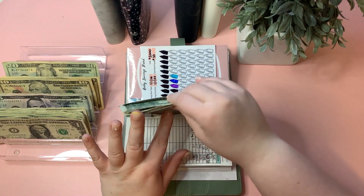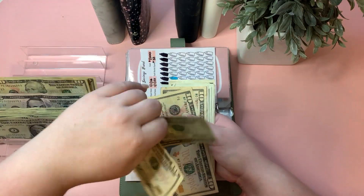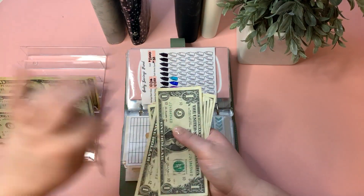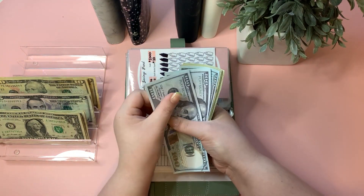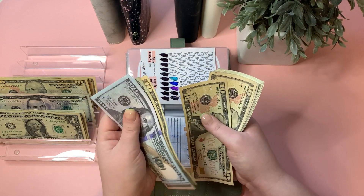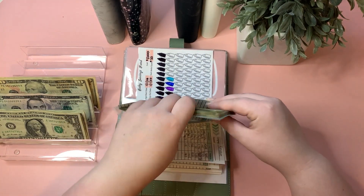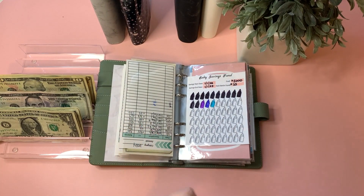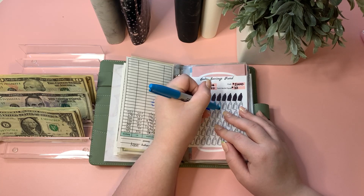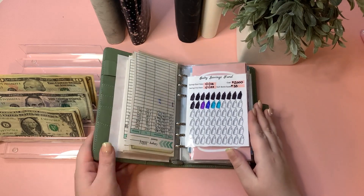Baby is getting $33 — a $20 and a $10 and three ones. We now have $300 in the bank for baby, plus the additional stuffing, bringing the total to $533. And we get to color in another baby bottle on our tracker — each one represents $33. This fund is growing so fast!